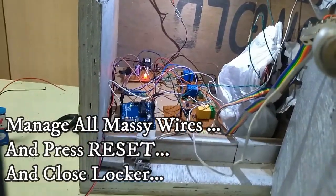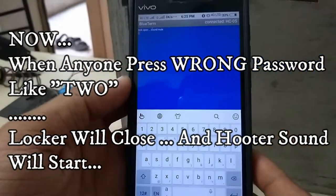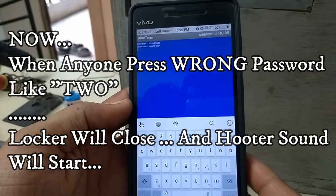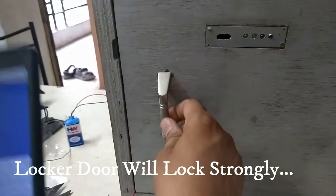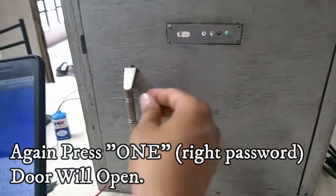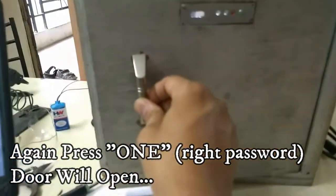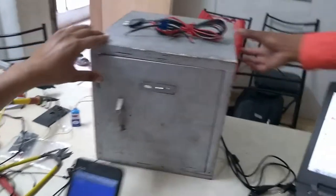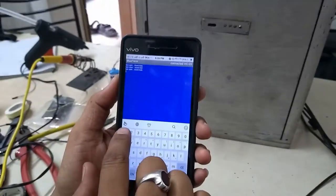And now press reset and press 2. Press reset and now press 1 — it's on.